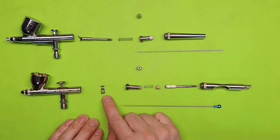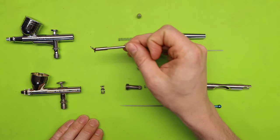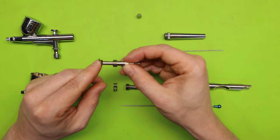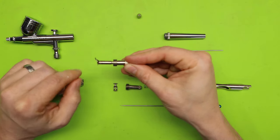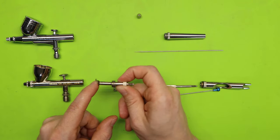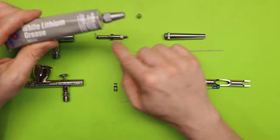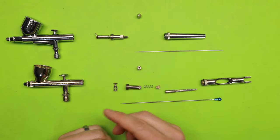Depending on your airbrush, your auxiliary lever could be attached to your needle chuck guide. On the Master Airbrush it is already attached, but on the Patriot it is not. The whole purpose of the spring guide is to keep pressure on your trigger, pushing it forward so that when you let go it immediately pushes back forward and turns off the paint. You want all pieces to move smoothly. If they don't, I use white lithium grease — just a tiny amount on any of the moving pieces in the back of the airbrush so they glide nicely.